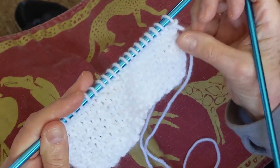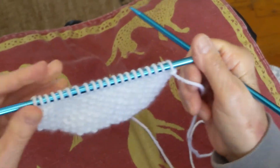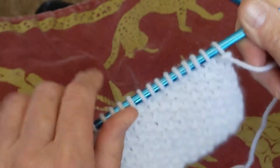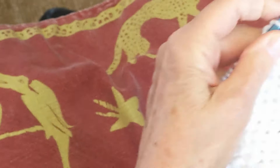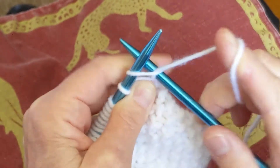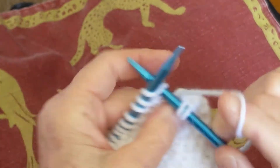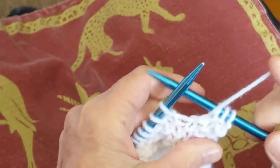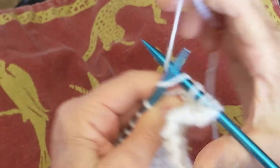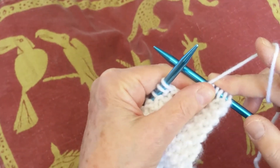So if I can't remember whether to start this row with a purl or a plain, I look at the stitch. This one has a turtleneck, so it's a purl stitch, and I am putting a plain stitch on top of a purl stitch. So I start with a plain stitch — plain on top of purl. Plain stitch, purl stitch, plain stitch. You keep going this way, stacking a knit stitch on top of a purl stitch and alternately a purl stitch on top of a knit stitch.